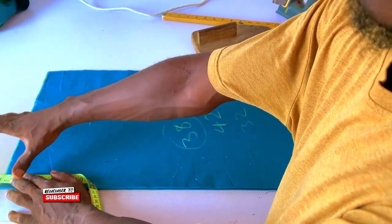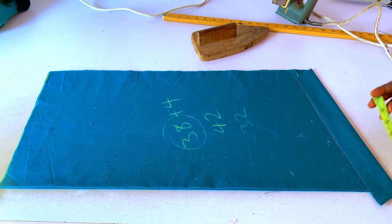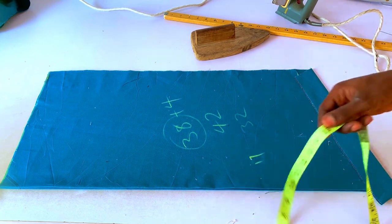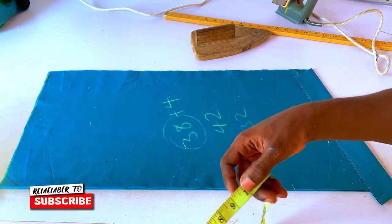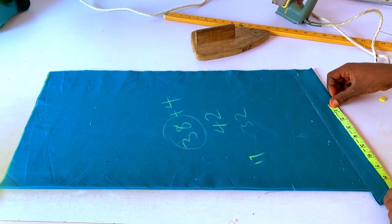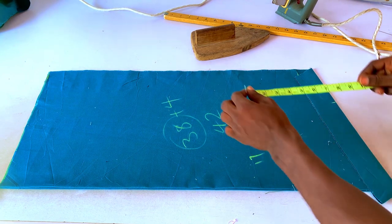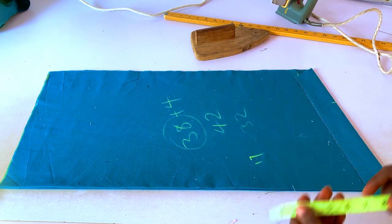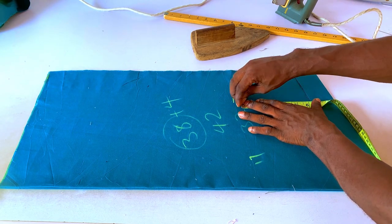Now for the shoulder measurement — my shoulder is 17 inches. I divide 17 by 2 to get 8.5. I add half an inch for sewing allowance, giving me 9 inches. For the armhole depth formula: in a normal senator I'd use shoulder divided by 2, which is 8.5, for the armhole. I'll mark 8.5 here.